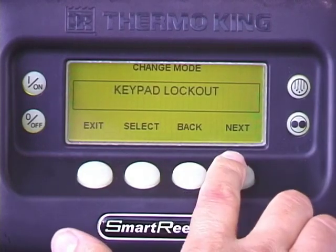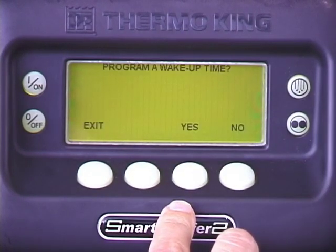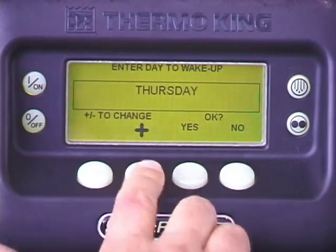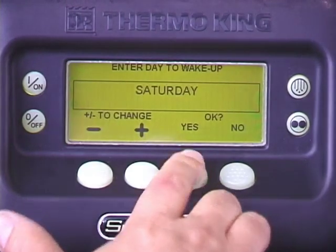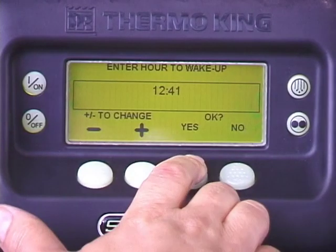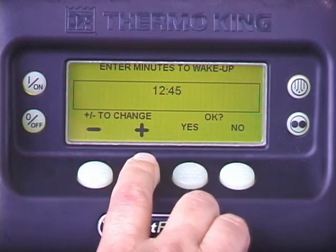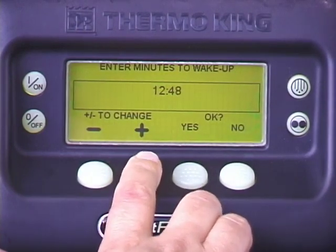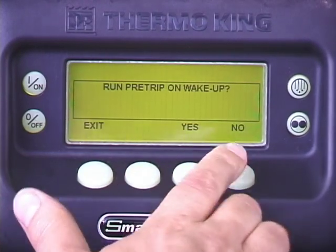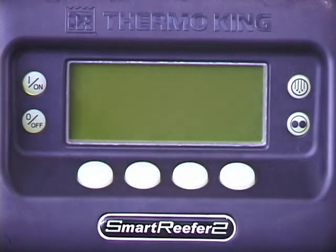To program a wake-up time, press yes. From here, you can program the day and time you want the unit to restart, or wake up. Once you've programmed the wake-up day and time, you will be asked if you want the unit to perform a pre-trip when it wakes up. Press yes or no to make your selection. Once the sleep mode is programmed, the unit will stop, or go to sleep, until the programmed wake-up time.